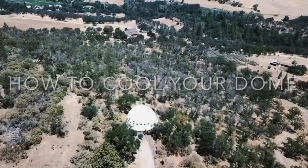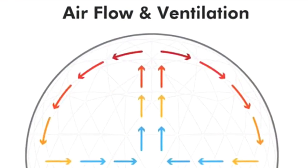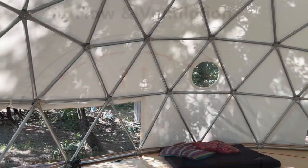How to cool your dome. Our domes are an extremely energy efficient option due to their unobstructed air circulation and energy flow.